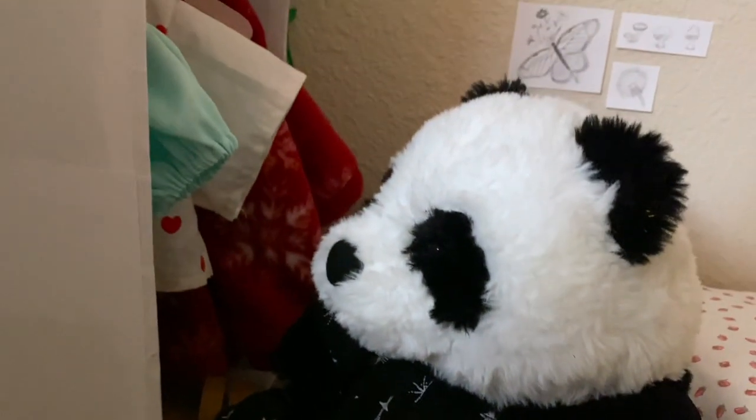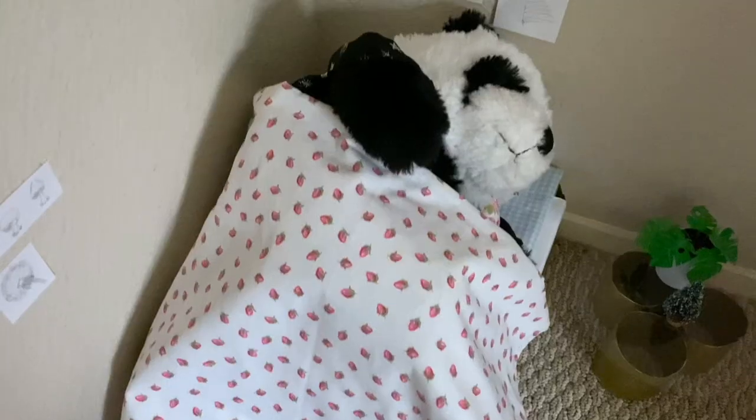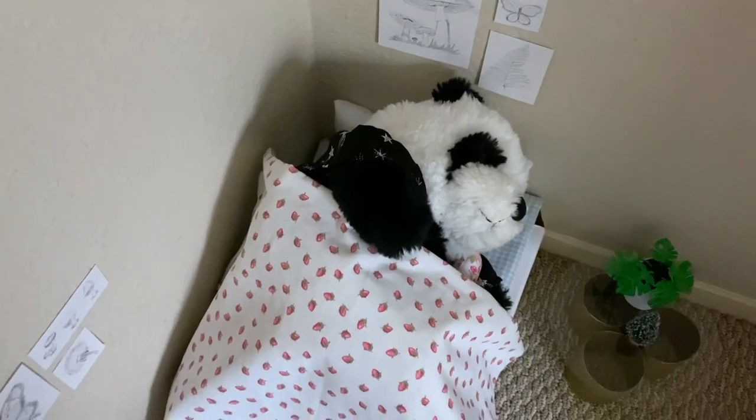Hey everyone! Today I'm going to show you how to make a simple nightgown for your stuffed animal. A few people requested this after my pajama video, so let's get started!